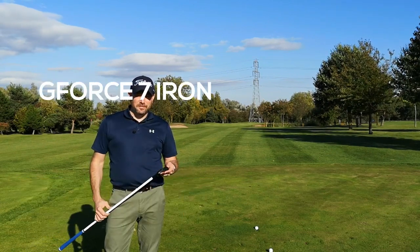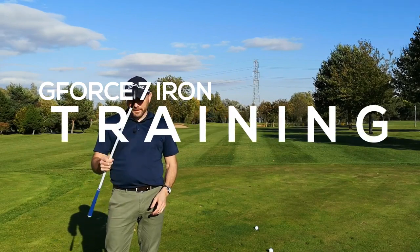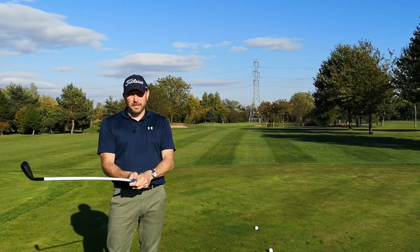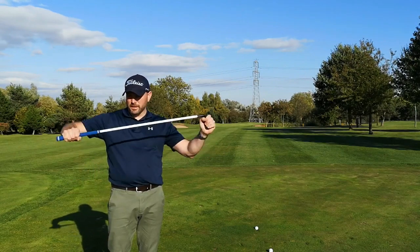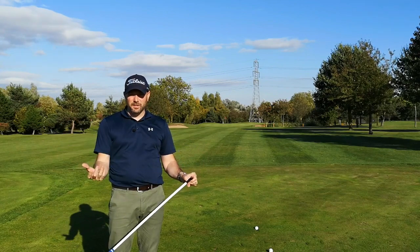It comes in a 7-iron and a 54-degree wedge, standard weight clubhead, beautiful-looking clubhead, mid-sized grip. The only difference is the shaft is flexible, so it bends in all directions. There's also a little bit of torque in there as well, so it twists as well.